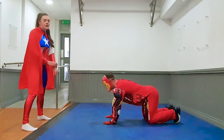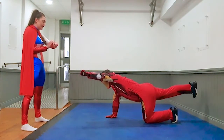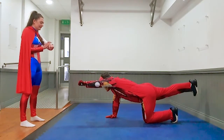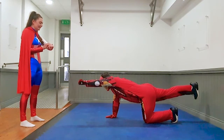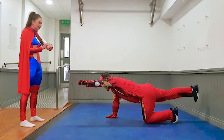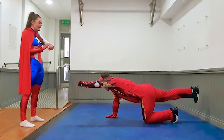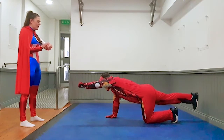Okay, round two kids, exercise number one — superhero plank. And go. Right arm up, left leg back, arm hold. Good job. Five seconds, four, three, two, one, and rest.